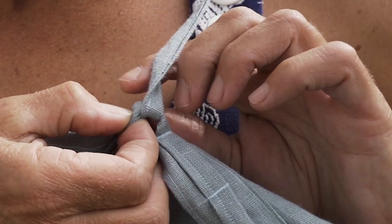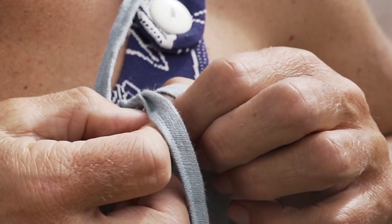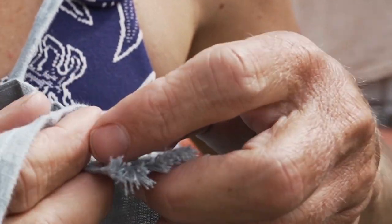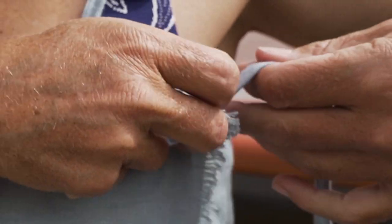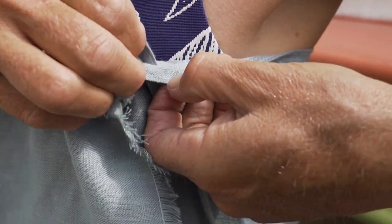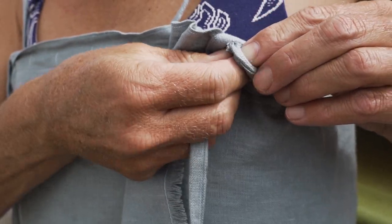I'm deciding where do I want my loops — this is up to you. Everybody has a different sized body, but basically where you attach the string into the loops is where your string is going to be for the strap of your dress. What I'm doing here is I want my string further in than where the corner of my wrap lies.